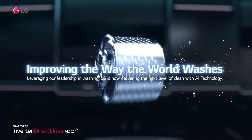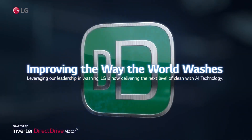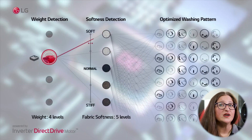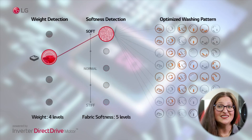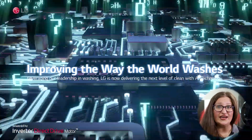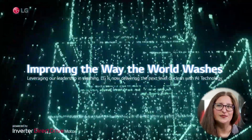Talking about smart, the direct drive motor is a key component in our AIDD and AIDD 2.0 innovations. These are designed to take the guesswork out of doing laundry. In washers equipped with AIDD technology, the direct drive motor works together with artificial intelligence to deliver customized motion patterns based on the load that's being washed, giving the right fabric care for the best results possible.